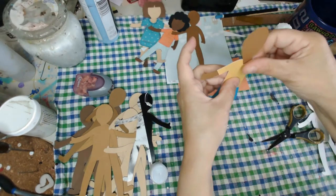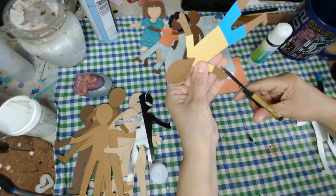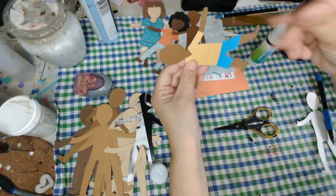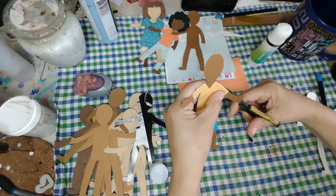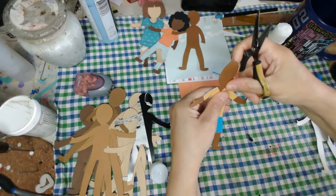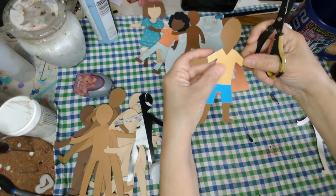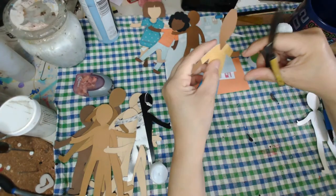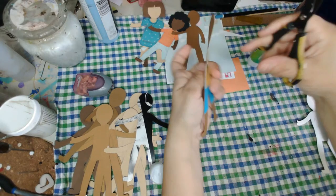I'm going to trim it up. The nice thing about the glue stick is if you get glue on there you just move it around with your fingers. I'm just going to trim it on this side a bit. I'm really liking the double-sided. Now I'm just going to figure out if I want to put hair in there — I can give it a try. I would have to add a face to one side with my leftover paper.